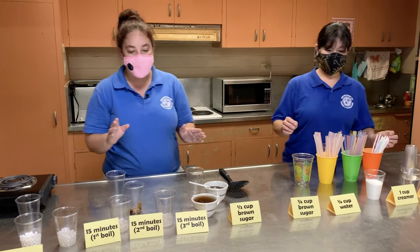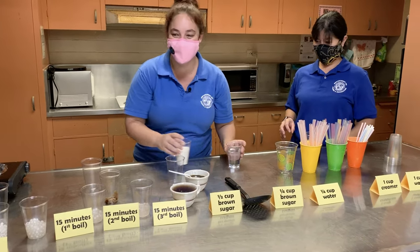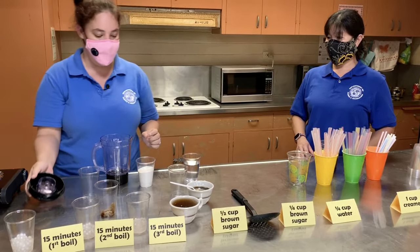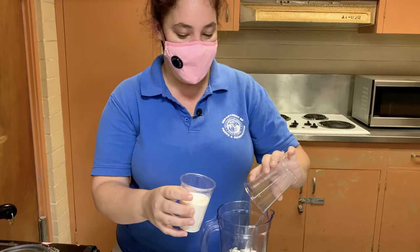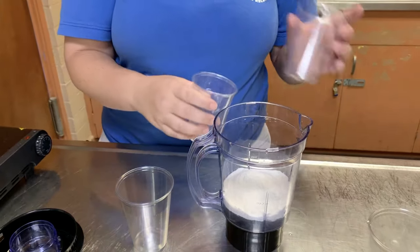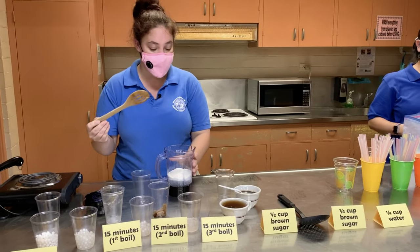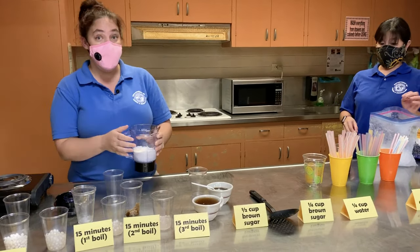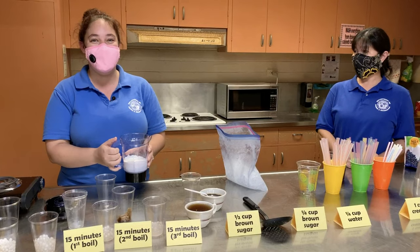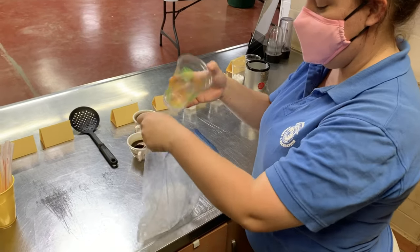Now we're going to go ahead and start assembling our brown sugar milk tea. You're going to need a blender. You're going to add in one cup of water and then one cup of creamer. We're lactose intolerant so we decided to do a non-dairy creamer, but if you want to use different flavors that's up to you — you can also use whole milk, and I'd recommend still using one cup. Then you're going to put in about two cups of ice.